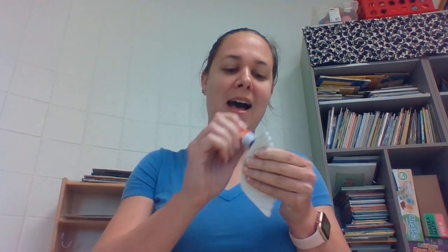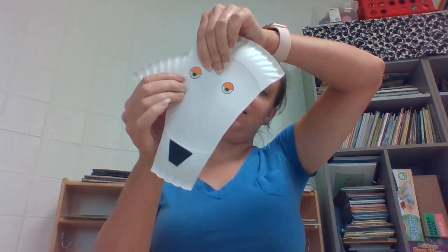Next, you are going to get these pieces — those will be your Billy Goat's ears. He hears with his ears! You've got to put a lot of glue on your ear to stick it to the side. And if it has trouble sticking, you can also use some tape to hold it in place.